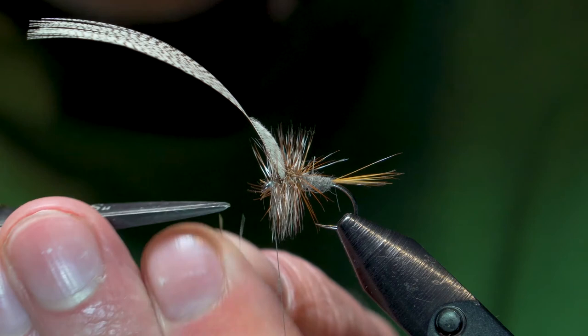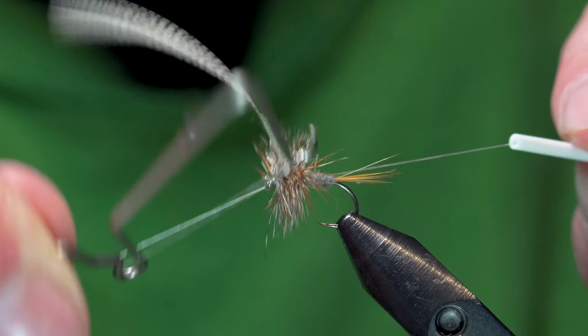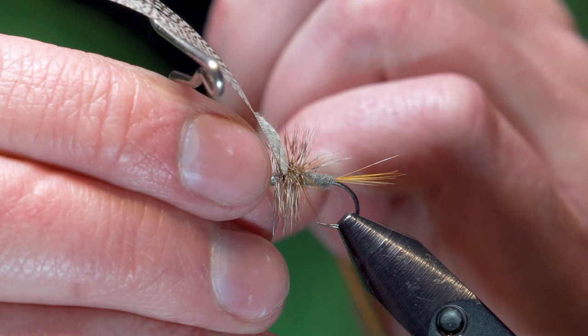Hit her with the old whip finisher — there's four. Cinch her down. Cut her off. Now it's go time.